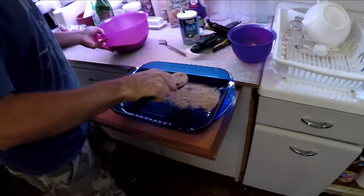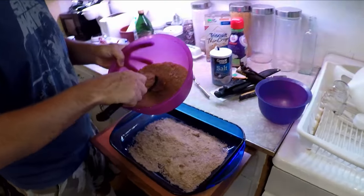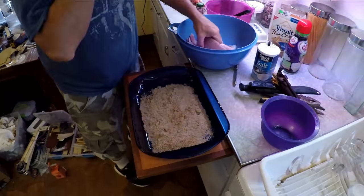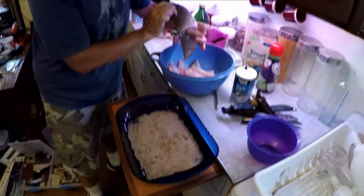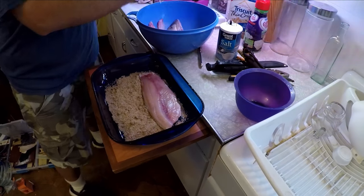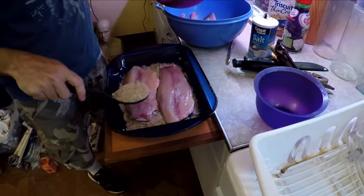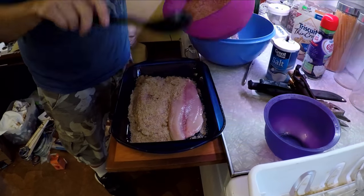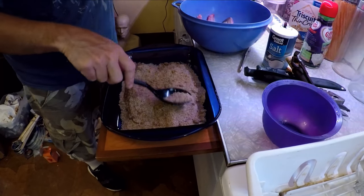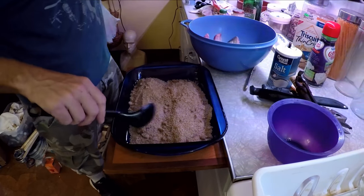Basically, you want to put some brine down first, pretty even. And then start packing the fish. So that's the buffalo. And then cover it up again. Ideally, you try to keep this as flat as you possibly can so that it's not rumpled up in a little ball or something like that.